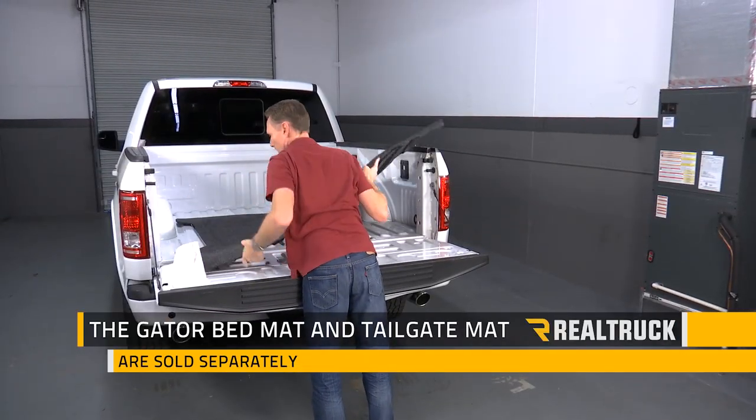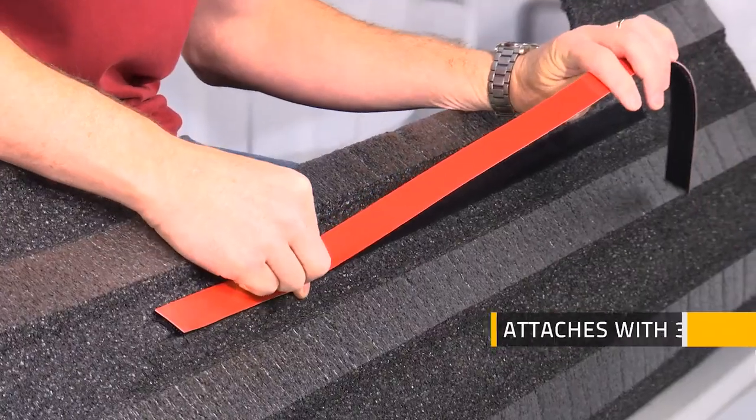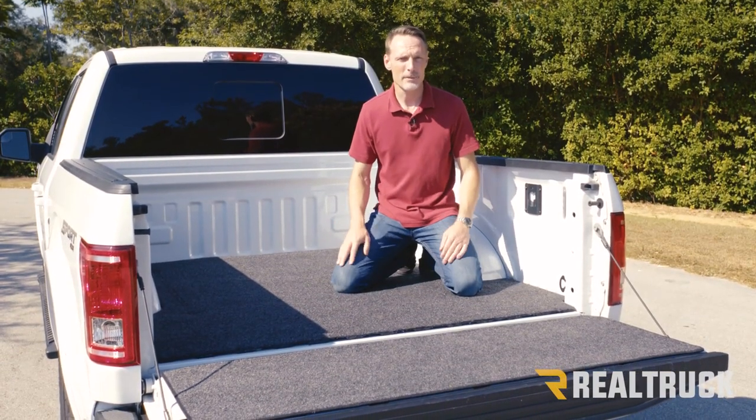The Gator bed mat and Gator tailgate mat are sold separately. It attaches to the bed of the truck with just hook and loop velcro with 3M automotive tape, so it doesn't come loose and it doesn't harm the bed of your truck like other types of liner materials.